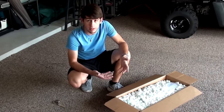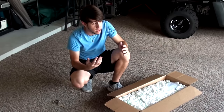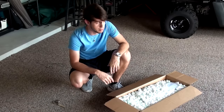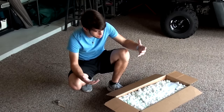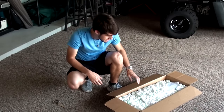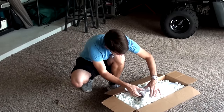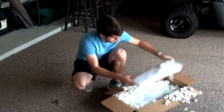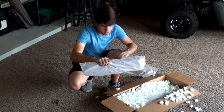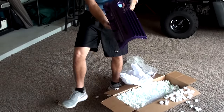You might know JLT Performance for their cold air intakes — well, they also do under hood dress up kits for a bunch of Dodges and Fords. I know they do a lot of Mustang stuff and Dodge stuff. Before I continue to babble on, let's go ahead and see what's in the box and we'll go from there. I haven't seen these yet, let's go ahead and dig in. That's pretty.